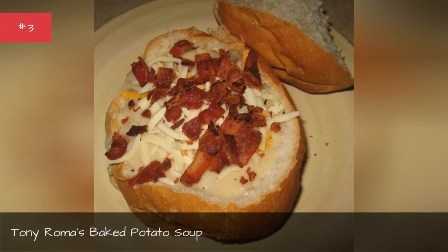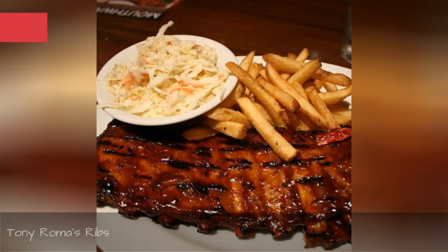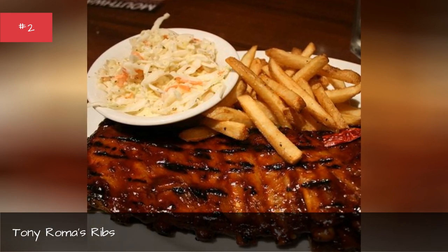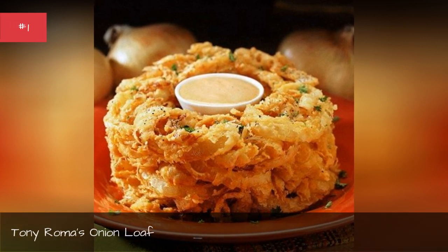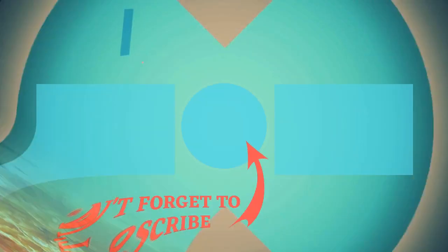Tony Romer's Baked Potato Soup. Tony Romer's Ribs. Tony Romer's Onion Loaf.